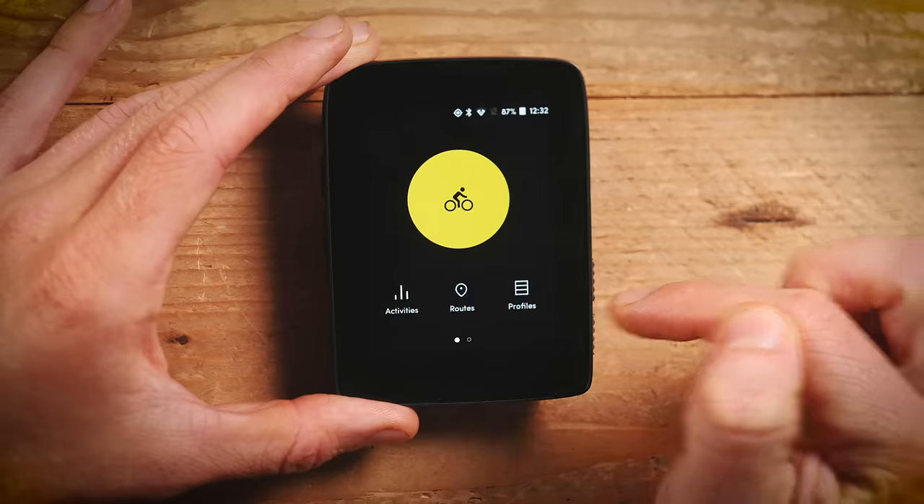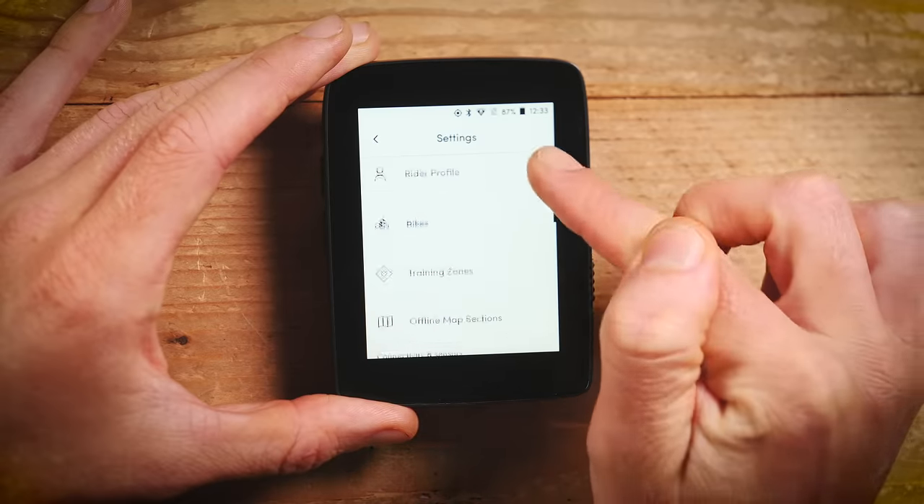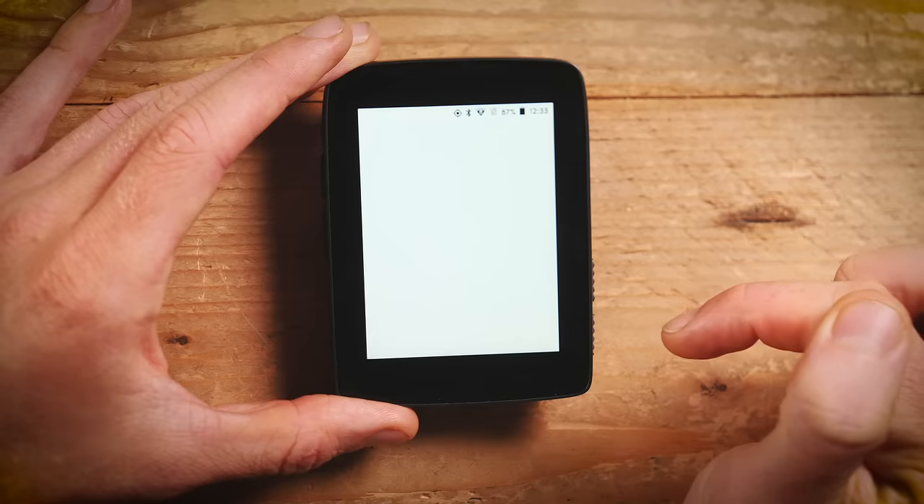Customizing your data screens can be done on the device too. A neat feature lets you prioritize certain sensors over others — for example, if you have a speed sensor you can make sure your speed reading comes from that rather than GPS, which is less accurate. Or if you have more than one power meter, you can set which one it preferentially reads. All your settings, custom screens, sensors, and preferences are stored in the cloud, meaning if you lose or break your unit, you can instantly restore everything to a replacement — or share a unit between multiple people with individual profiles.